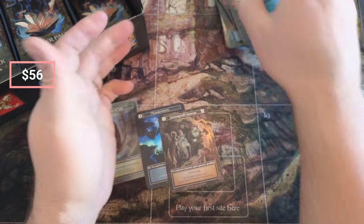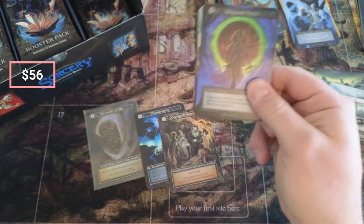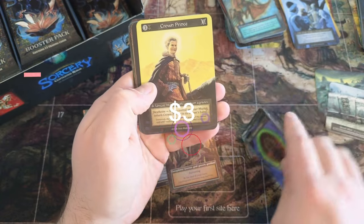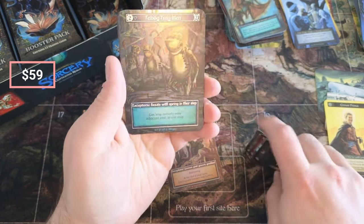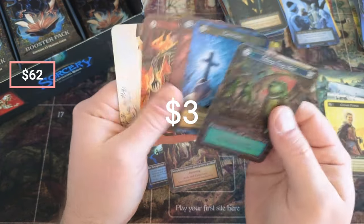Still looking for the foil Tower scene sites, and I'm looking for the Spectral Stalker in foil — things have been evading me. Crown Prince — okay. Here we go, Frogmen! Look at that, let's check out the back on that guy.